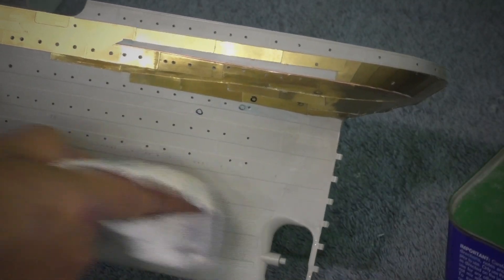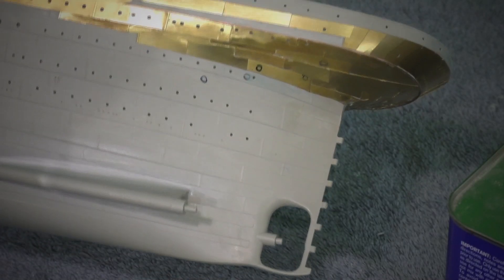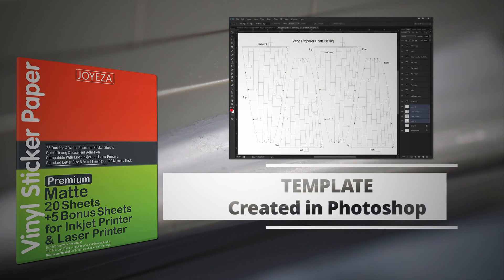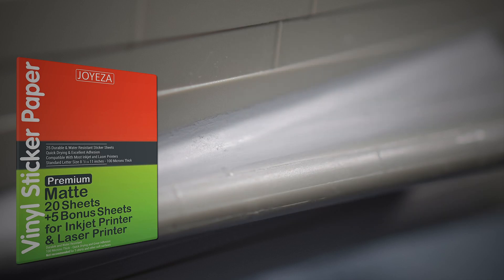I came up with several methods to put these plates on here and finally found the method that works for me. My first attempt was using heavy-duty sticker paper with very high adhesive — it stuck on real good, but the paper was too thick and that's why it looked the way it looked. Then I tried a thinner paper, and I think I'm going to go with that method. The next step is to actually cut these plates and get them on.